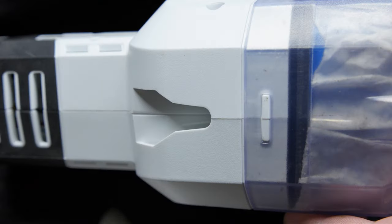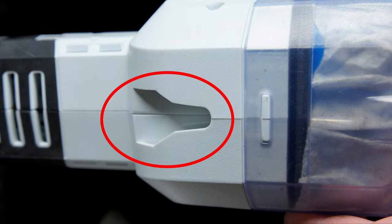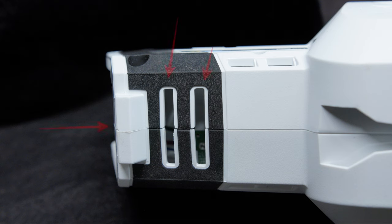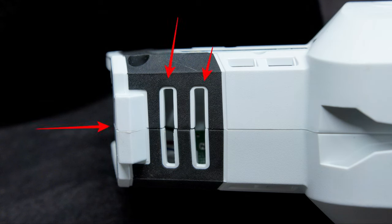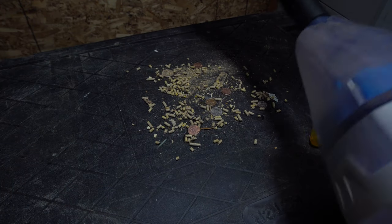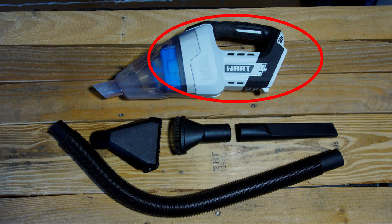Moving to the underside of the vacuum cleaner, we have a wall mount point. Unfortunately, it does not include a wall mount and you'll have to provide your own, but at least there's a point where you can do it if you wish. Directly behind the wall mount, we have two exhaust ports facing downward and a third facing backward, but the battery will cause the air to deflect downward. I really hate having these exhaust ports on the underside of the vacuum cleaner because they will blow debris around before you're able to vacuum it up. I'm going to be putting tape over mine — just remember I'm not sure what the overall effect this will have on the tool, so do it at your own risk.